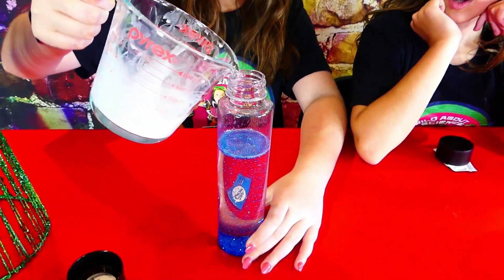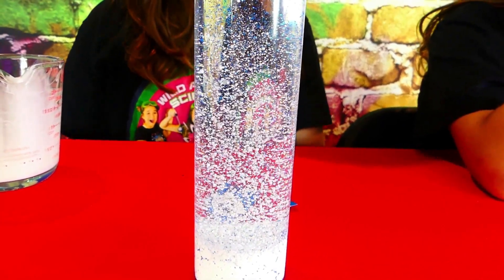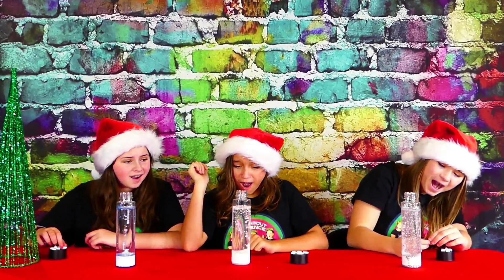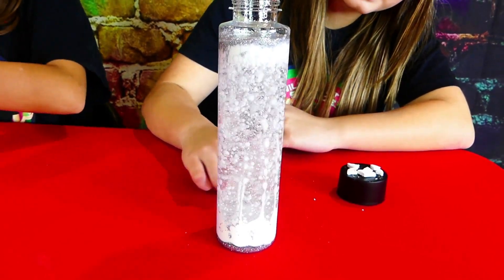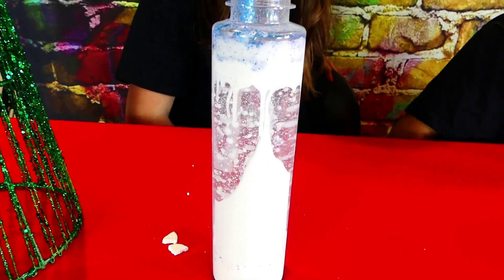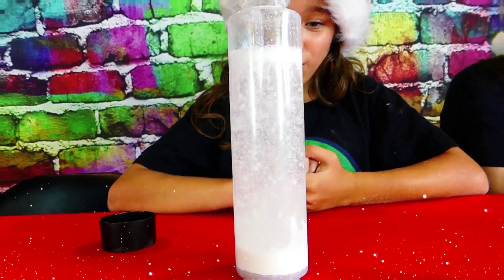Here comes our snow — whoa, that looks awesome! It looks like it's snowing already, that's so pretty. Okay, you guys ready for a super awesome snowstorm? Three, two, one — whoa! It looks like it's snowing. Look at the snow and the glitter go! Look at mine — it looks like it's snowing. Wow, look at mine with the glitter, it's so cool!